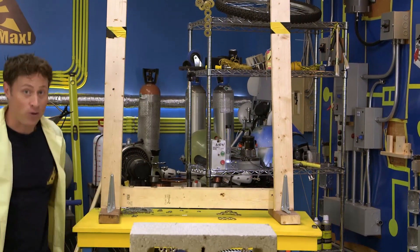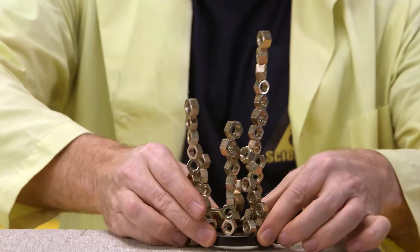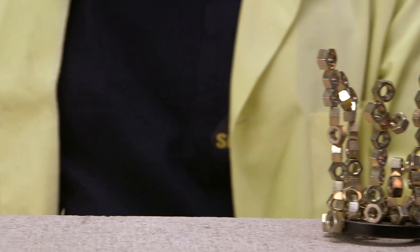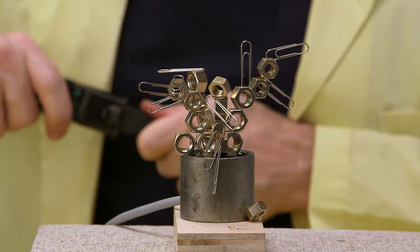Speaking of art you can make with magnets, you can also make sculptures. When everything sticks to everything else, you can make some pretty fancy designs. This is a rare earth magnet — a very strong one — and a bunch of nuts. And this one here is an electromagnet, but electromagnets are a little different because they need an electric current to work.